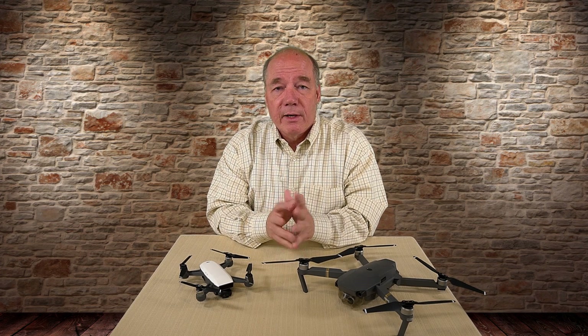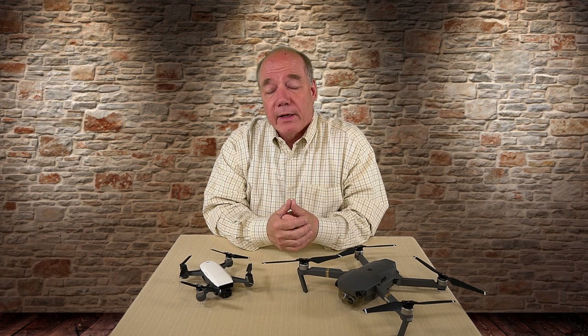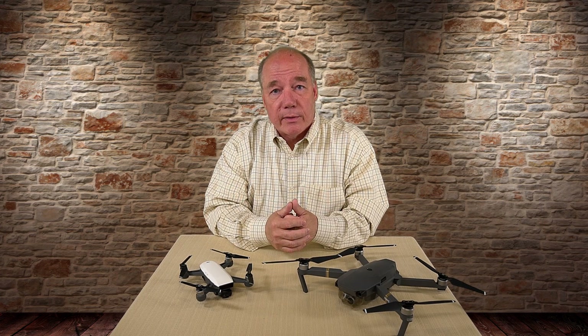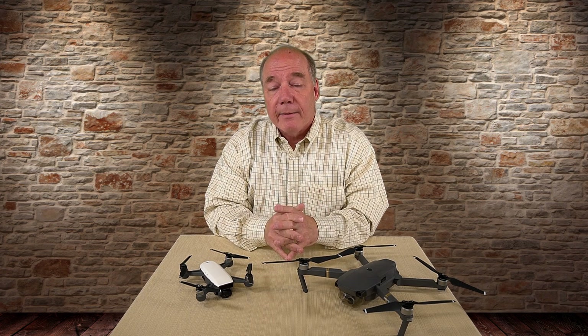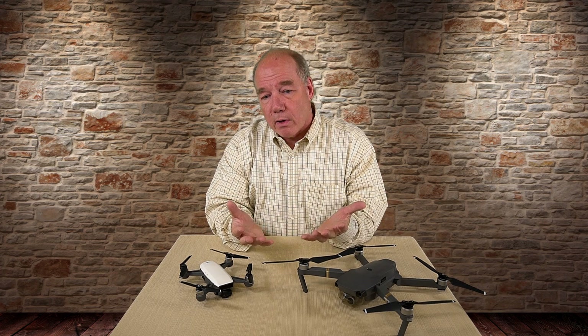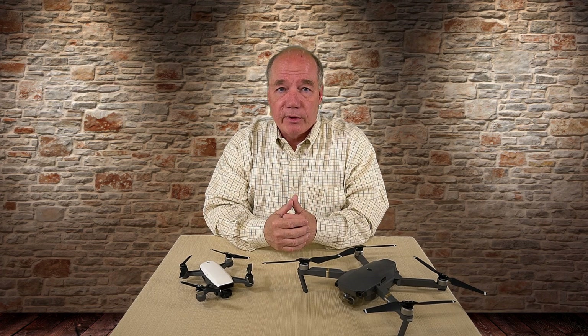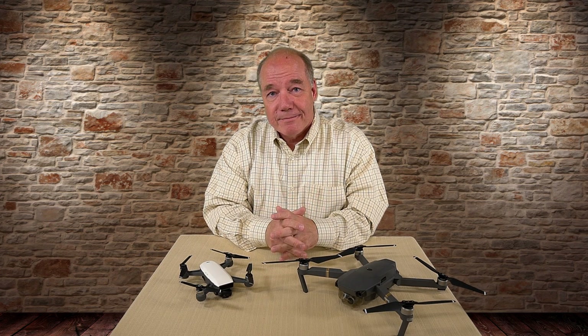I really enjoy doing these clips, and as long as you guys are having fun watching them and finding value in them, I'll continue to make them. I really appreciate the viewership — the subscription numbers are going up almost every day, which means we're doing something right. You guys give me plenty of inspiration to keep putting these clips out. Thanks again for watching, and until next time, happy flying.